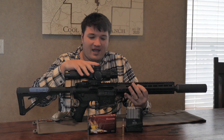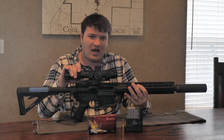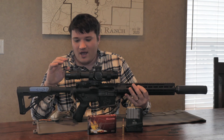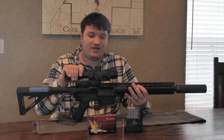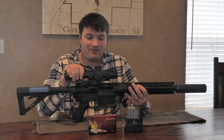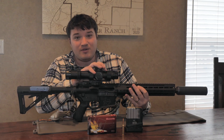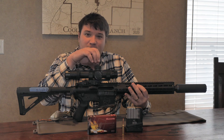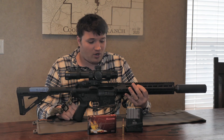On top I have a Trijicon 1-8. They changed the name of this optic since I purchased it — I think the new name is called the Credo. Love the fact that it's 1-8; 8 power magnification is absolutely great on an LVPO. The glass quality is awesome. It's in mils — both the reticle and the turrets themselves are in mils, which is super handy for being able to dial to longer ranges.